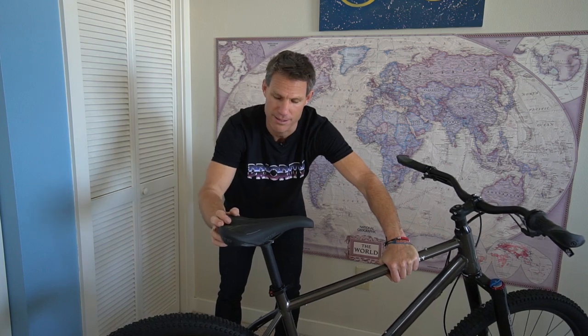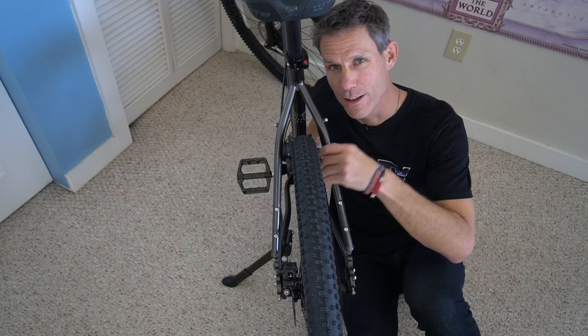This bike has my favorite seat of all time. I have this seat on every single one of my bikes — it's the WTB Pure saddle. I know if you watched the review video I said we're going to use the Volt, but actually we're using the Pure, exactly the way I wanted it in the first place.